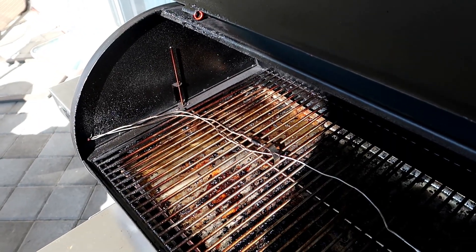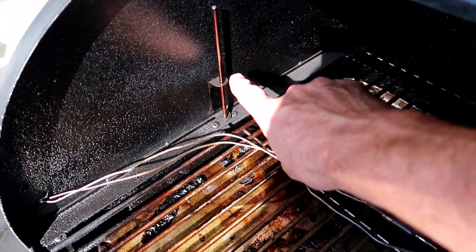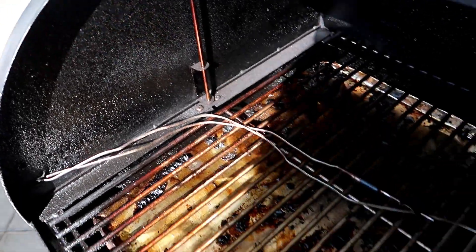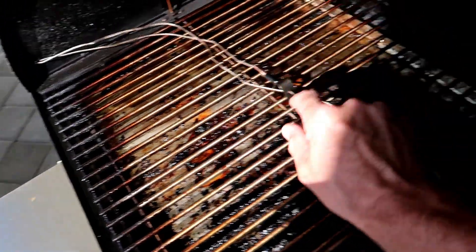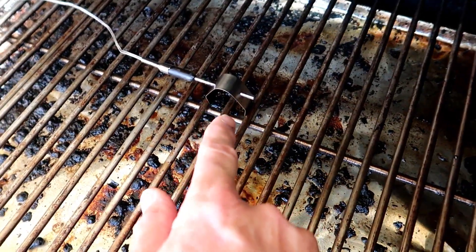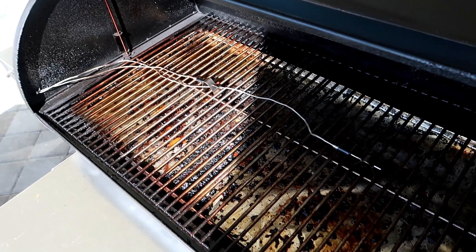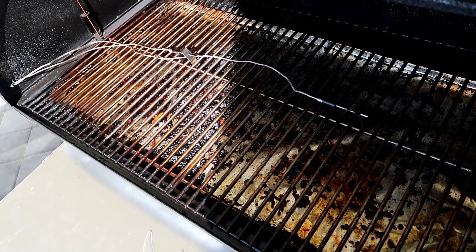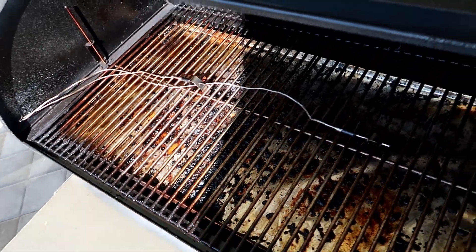This is the RecTec RT680. If you notice, we've got the probe right here which the RecTec uses to maintain its temperature. What I've done is I've put a probe here for my Thermoworks Smoke, and I've put another probe right here for my Thermoworks Smoke. So I've kind of split that grill into thirds, and I want to show you that once we get the temperature right with the air probes, the RecTec works just fine.